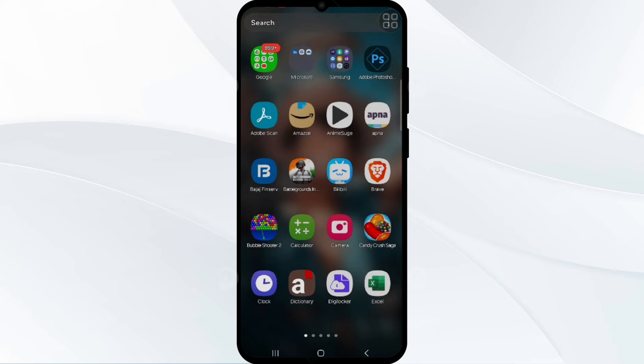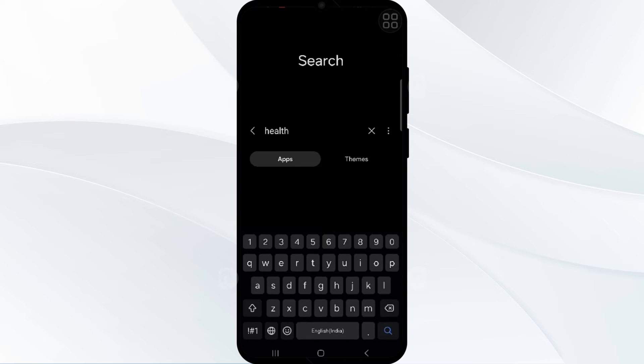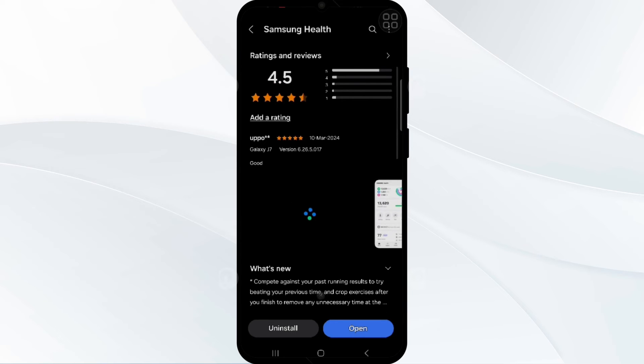If an update is available, you have to update the Samsung Health app, simply by going to the store and typing 'Health.' As you can see, the Samsung Health option is available. Check if your Samsung Health needs an update, and if so, update it.